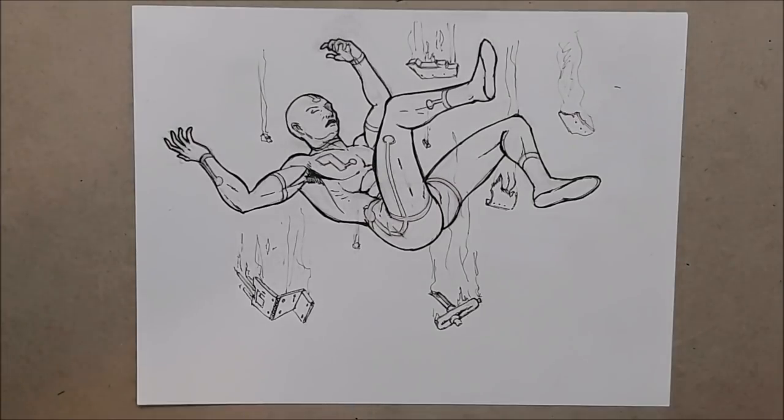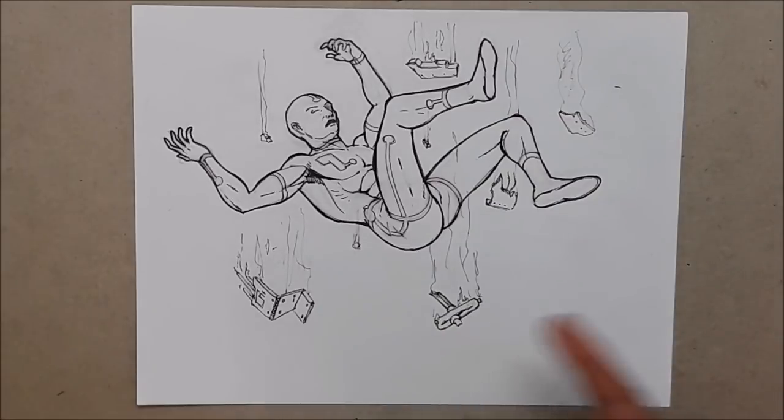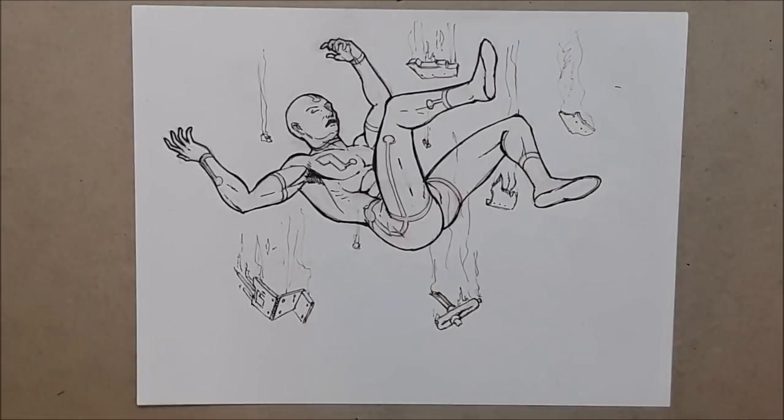So let's start out with what you see in front of you — this is a guy that's falling from the sky. I put rubble around him to give that extra falling position. I want to start something new. You know I have the action pose position of the week series, but I've been thinking about it and it's time to kick it up a notch — it's time to get you guys to really start drawing. So what I'm going to do is this.